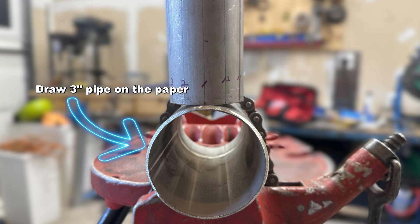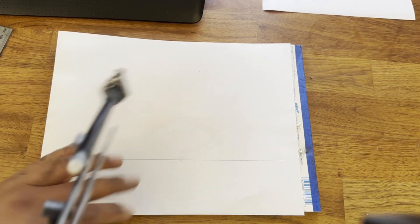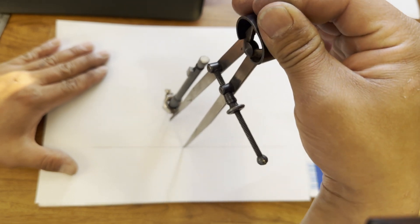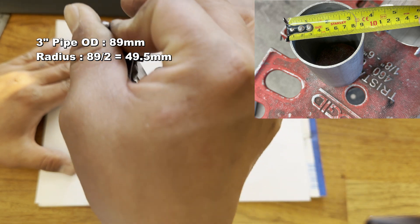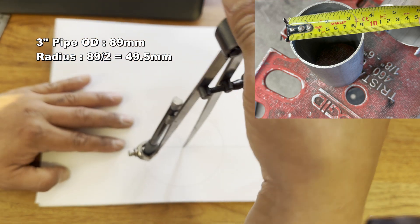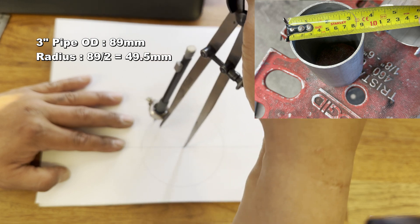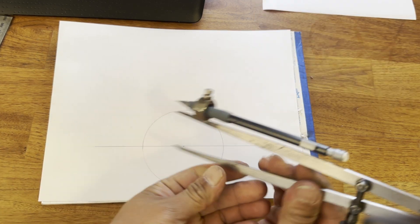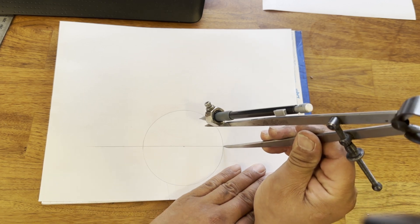First, draw a 3-inch pipe on the paper. Draw a horizontal line before drawing the circle. The outside diameter of the 3-inch pipe is 89 mm, so the radius is 49.5 mm. Set the compass to 49.5 mm and draw a circle.